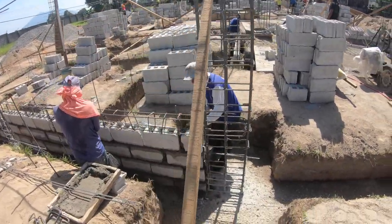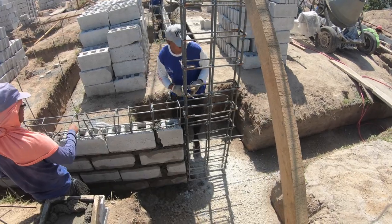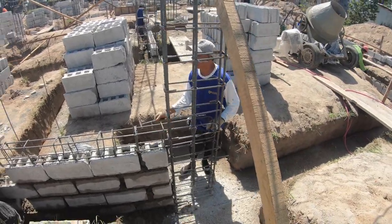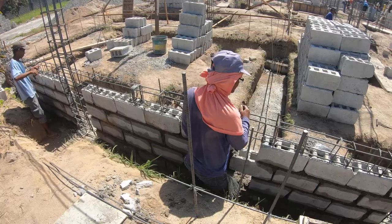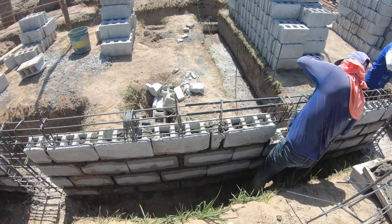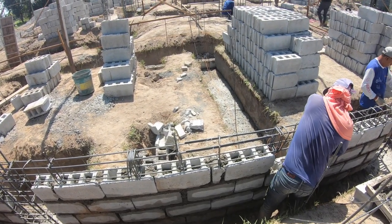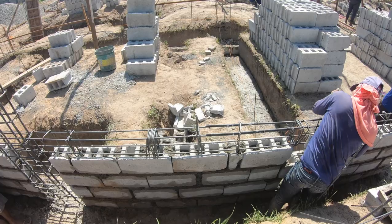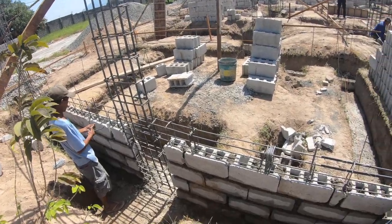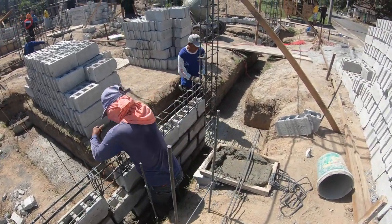Mr. Orley, our main steel man, is here fabricating the grade beams. This is the first grade beam to go in — connections going all the way through. Notice the splices are on top where Mr. Alex is. Being a grade beam, you don't want any splices on the bottom because it's supporting a load coming from the top down — the splice should be on top so it puts the extra pressure through the concrete. They're evenly spacing out the stirrups.